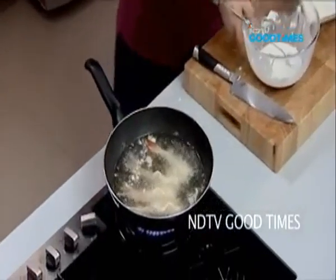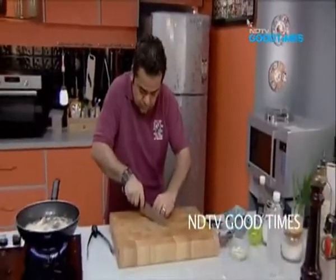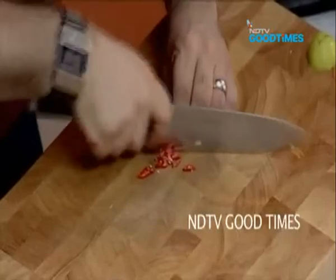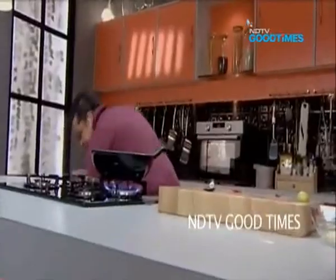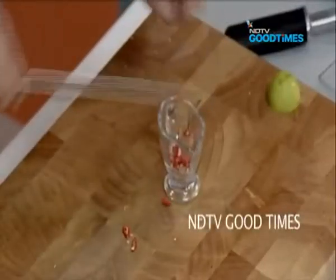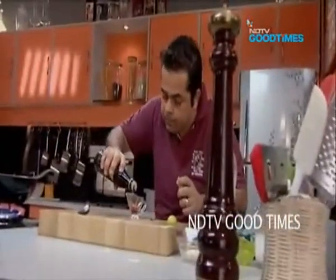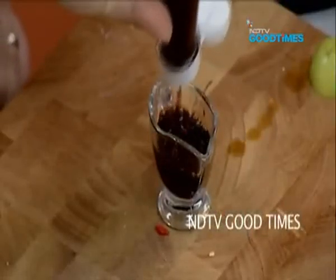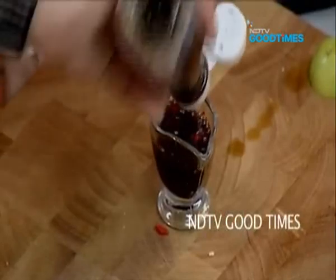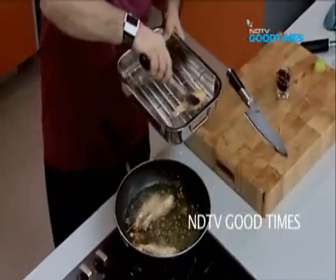Now a very, very super quick dipping sauce — look how quick this is. Some nicely chopped chillies in my dipping bowl, some balsamic vinegar, and some light soya sauce. Lovely — that's it, that is your sauce. Shrimps are ready, perfect.